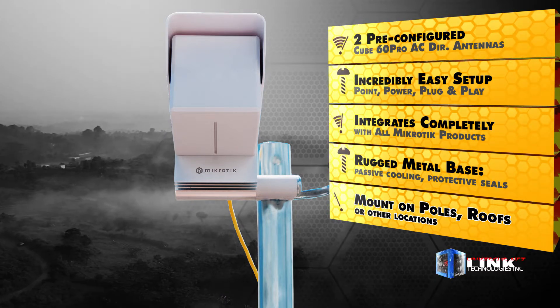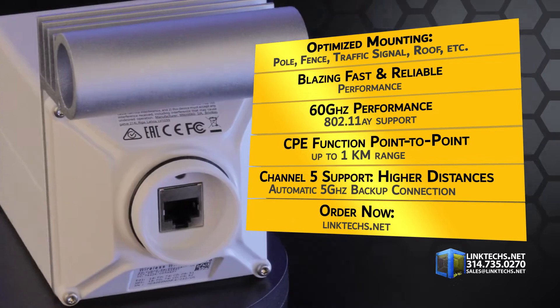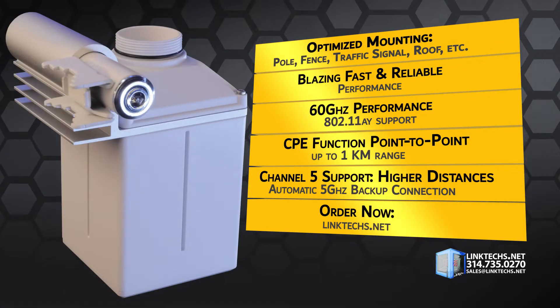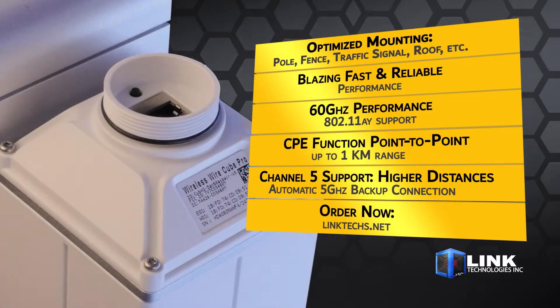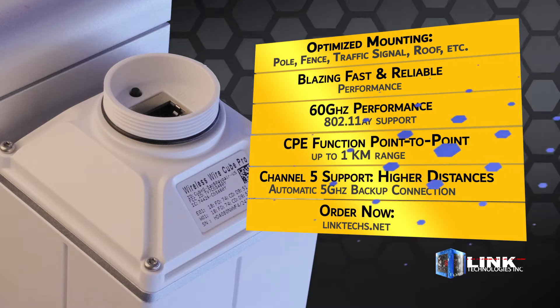Most important is the blazing fast and reliable wireless performance. Each unit performs at 60 GHz with 802.11ay full support for greater distance, stability, speed, and convenience. This also functions as a CPE for ultra-fast point-to-point connections to one kilometer. You get Channel 5 support for even higher distances and an automatic 5 GHz backup connection.